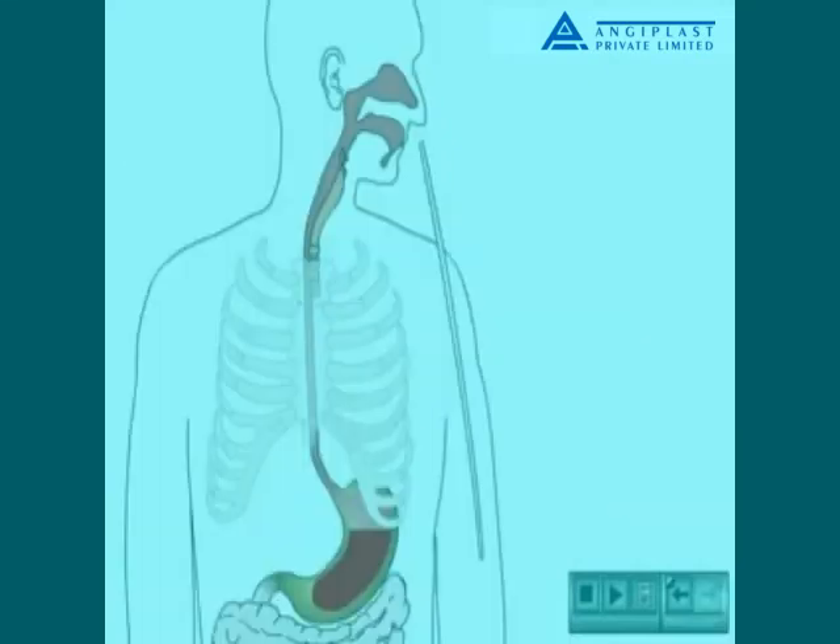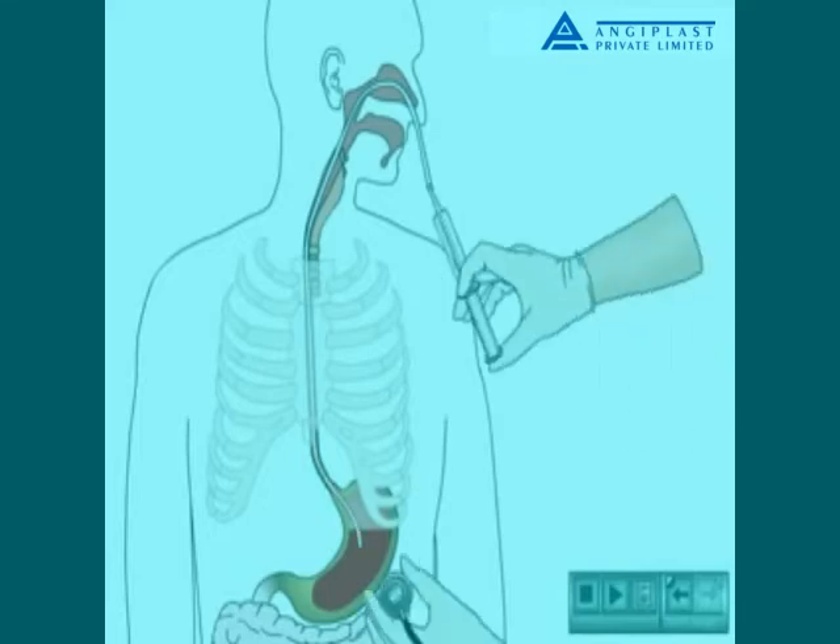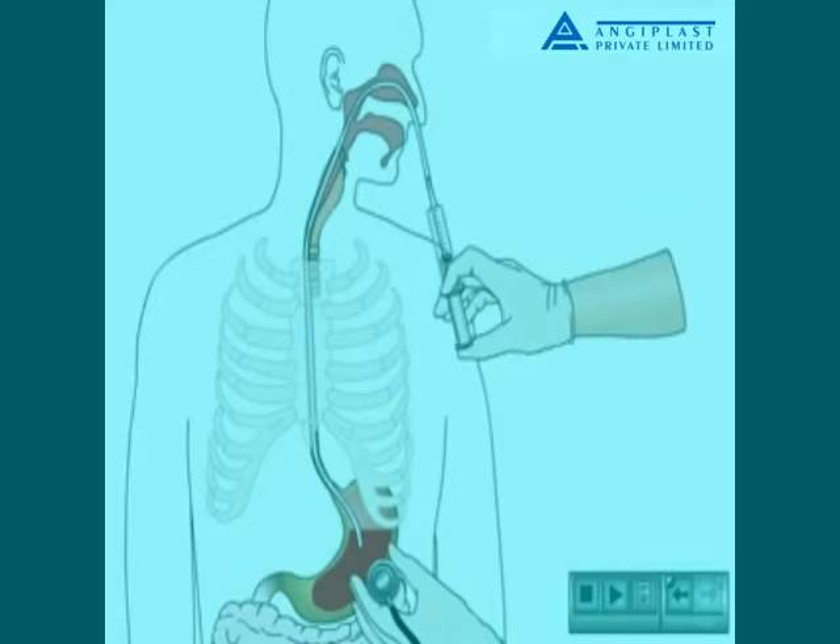The tube continues to be inserted slowly until the predetermined length marker is reached. The nurse injects about 10 milliliters of air from a syringe into the NG tube while using a stethoscope to listen to the stomach. Once air movement is heard, the placement of the NG tube may be confirmed by aspirating some stomach contents and testing for a gastric pH of between 0 and 4.